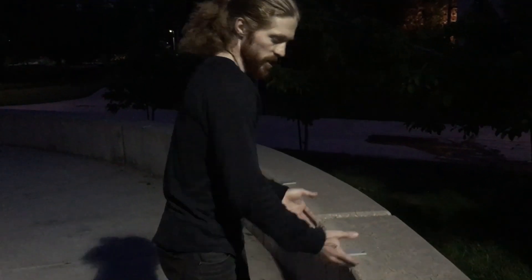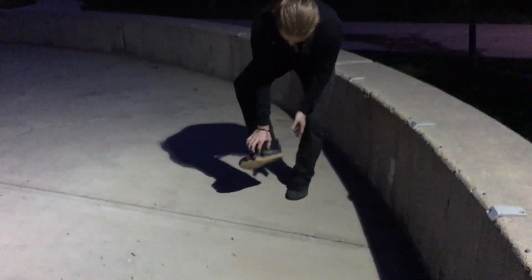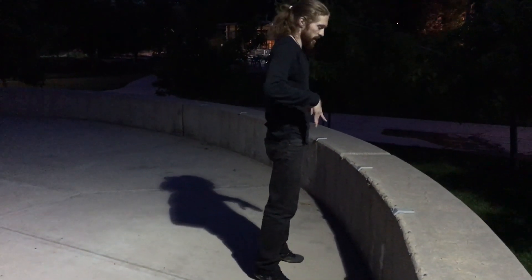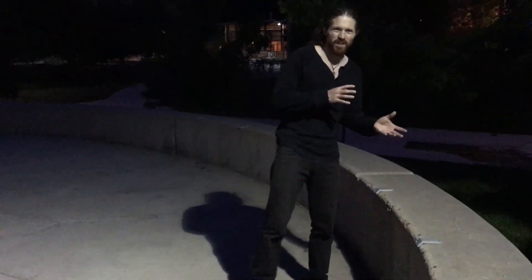With all of our jumps, we want to land right at the forefoot, absorbing using the ankles as a shock absorber. As we land, we're going to bring the hips back and align the body, stacking our joints to absorb with the whole body — so that we're not injuring ourselves and we're building good form.